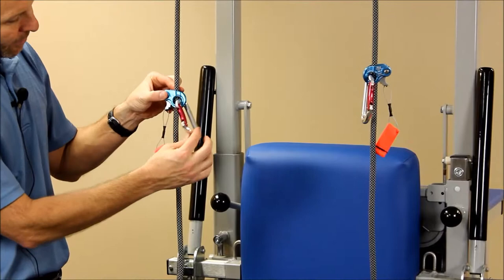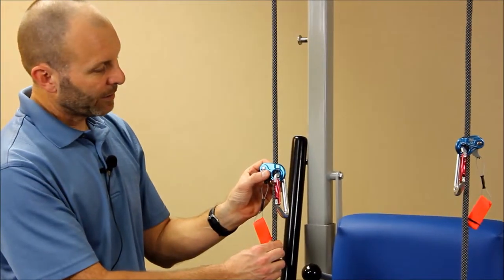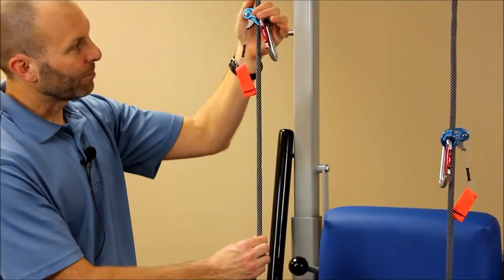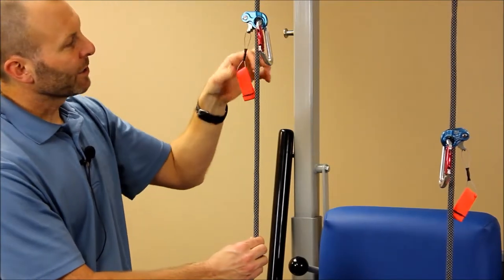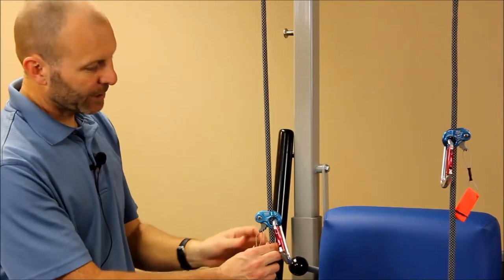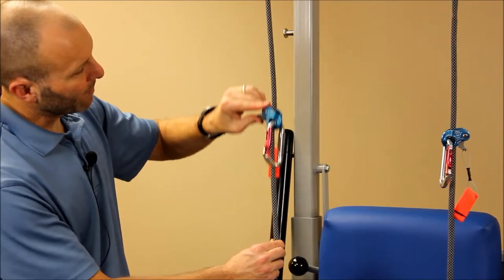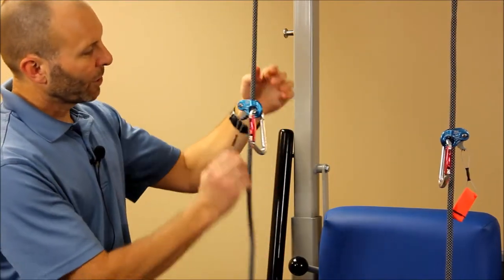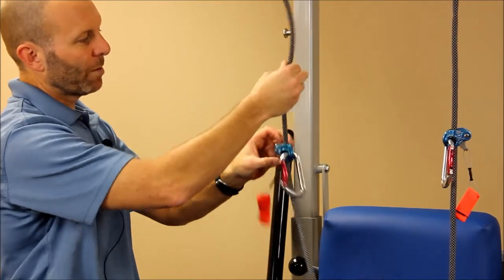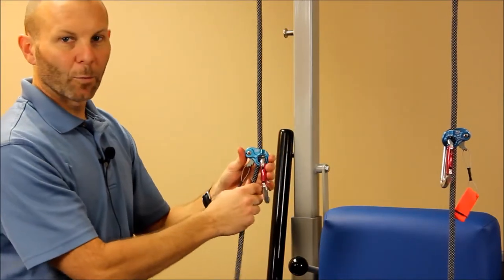With your carabiner hanging down, if you want to slide and adjust the ropeman up, you simply grab it and slide up. It will always slide in that direction, but it will not slide down unless you pull out on the orange tab as you lower it. Another way you can do that is simply take your thumb, pull out on the cam cleat and lower it. Or alternatively, pull out on the cam cleat and just pull the rope out of the system. A couple of different ways — you'll learn what works best for you.